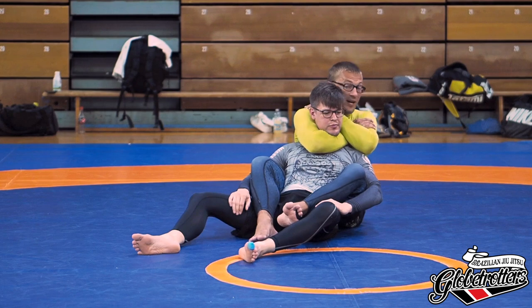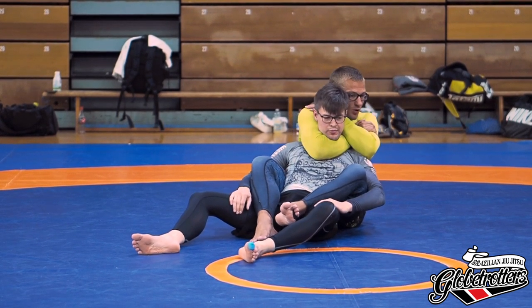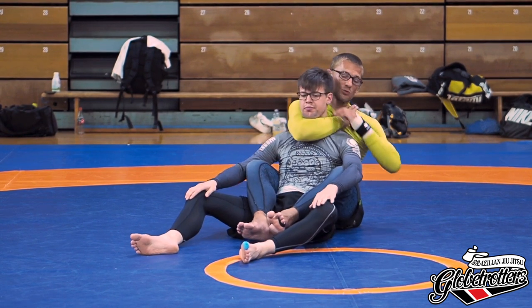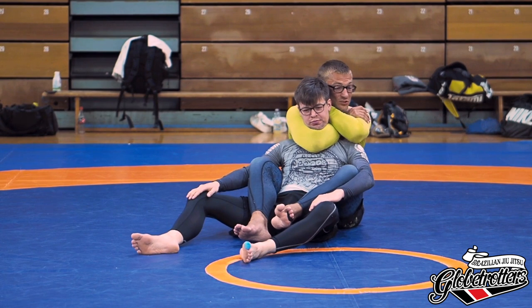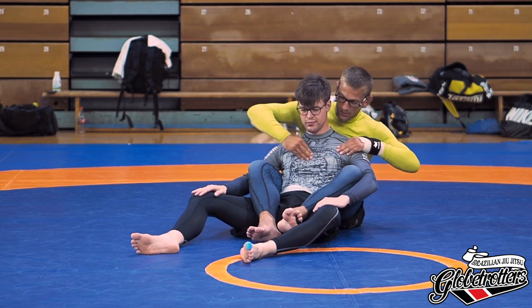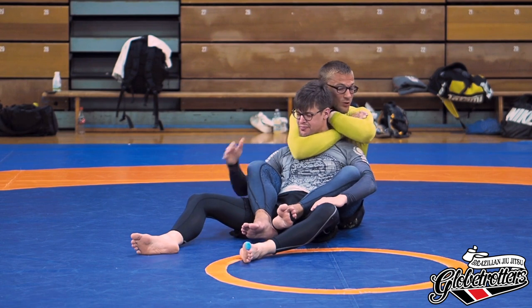From here you can finish to one side, but the stronger direction is the other: press your elbow really hard into his chest and make a circle in that direction. Keep everything nice and tight before going for the finish. Squeeze the elbows together as much as you can — my elbow presses onto his chest and then you make a small circle. It should be very tight with very little motion needed.